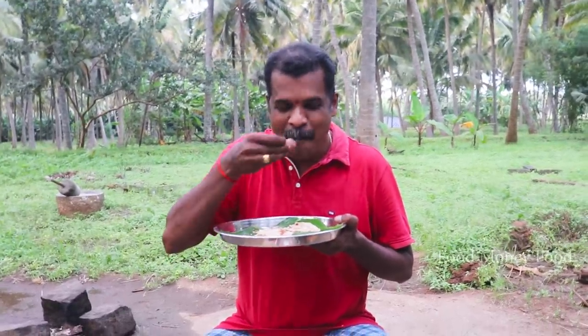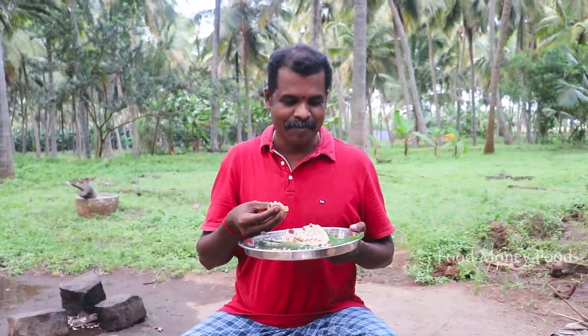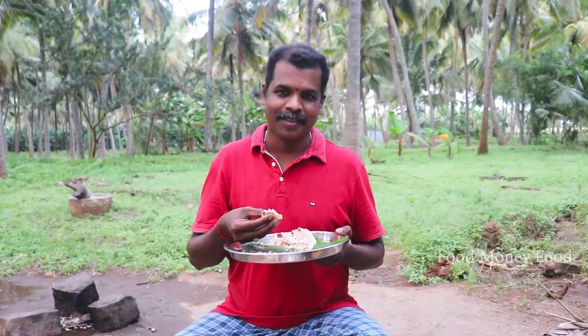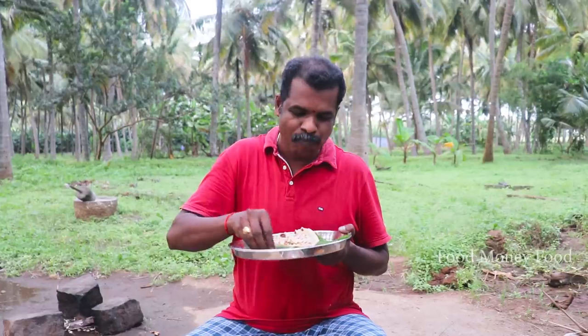I'm going to eat some good food. You can eat some good food. You can eat more food. Subscribe to my channel. Thank you. If you want to follow up, you'll be interested in the future. Thank you.